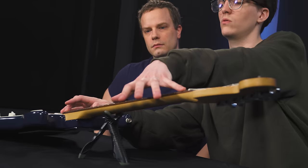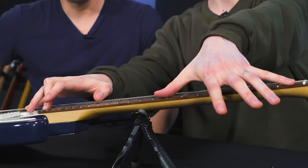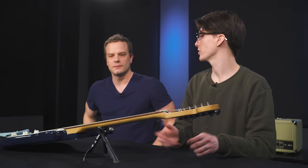We check neck relief the same way — just fret on the first fret and the very last fret, then touch the eighth fret to see how much distance there is between it and the string. We can see there's a decent amount of space, probably more than we want. We usually want just a little bit of movement — a minimal amount where it just barely pings. Don't be afraid to make the adjustment as long as you do it in small incremental steps.